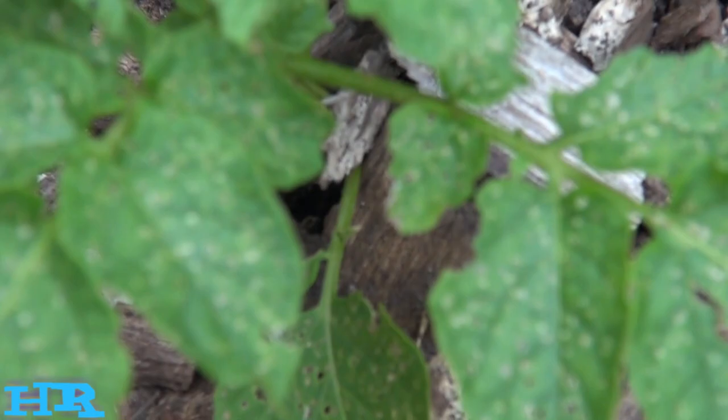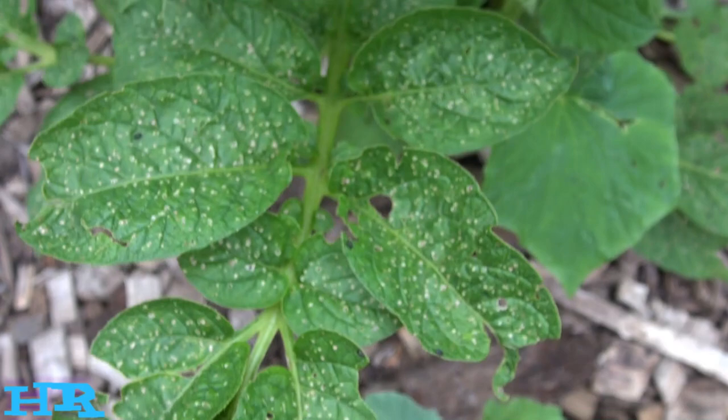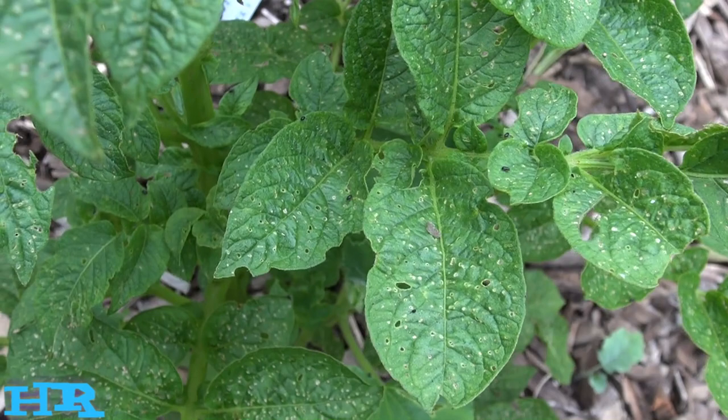This one is much, much worse, and I'll show you one that's even worse than that. That's how bad the damage can be. Now these potato leaves are very durable — it takes a lot for them to eat a hole through these leaves.